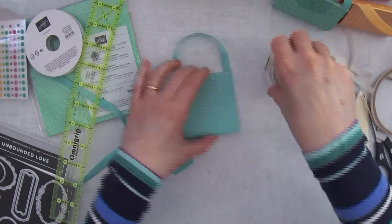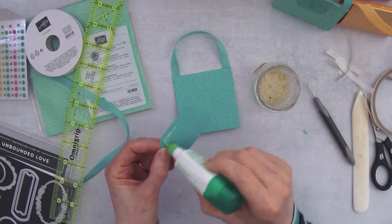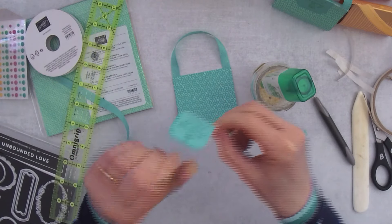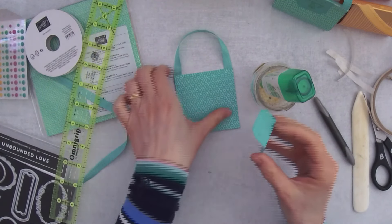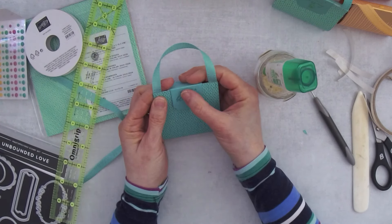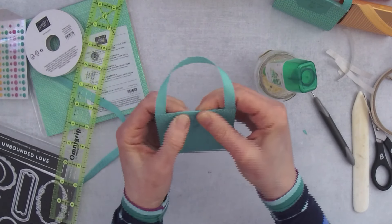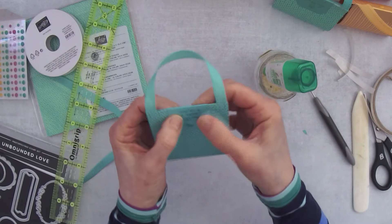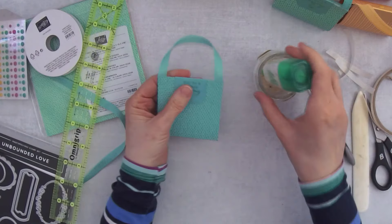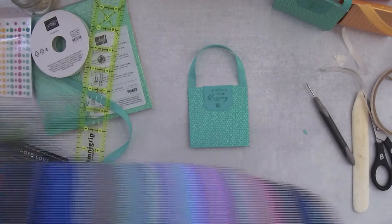Now I'm going to take glue and put it on the inside of the label on both sides. This has already been folded; we just need to find the center point along the top of the purse, then press down firmly. Now this is great because you can make a bunch of these flat and then add the peppermint patties when you're ready.